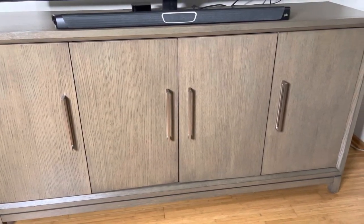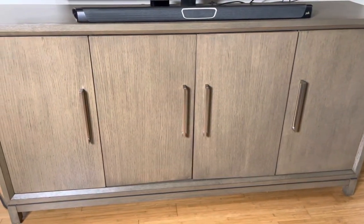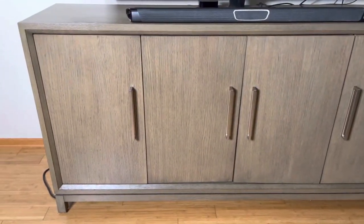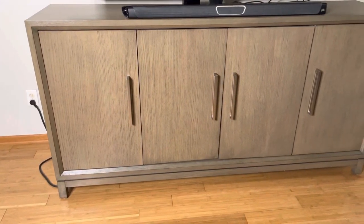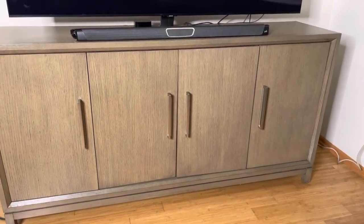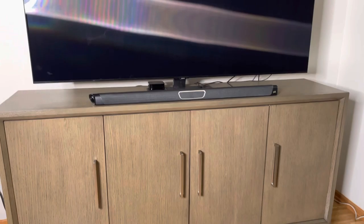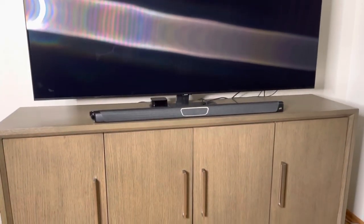We made it our own — we were in the market for a credenza as well as some type of entertainment center, so we used it for our TV and our soundbar.